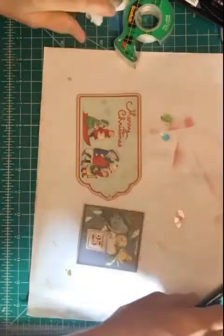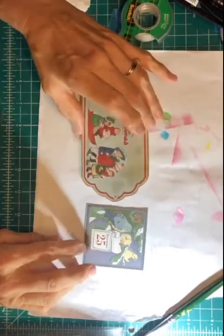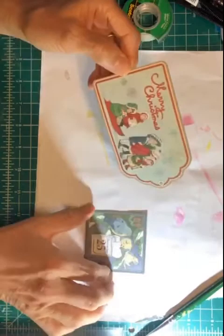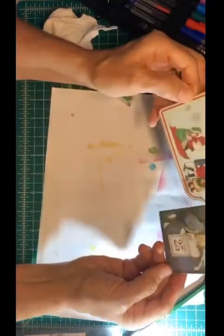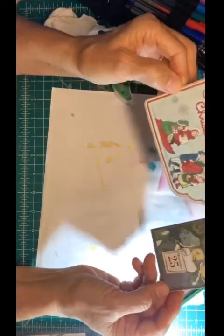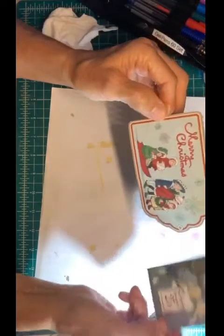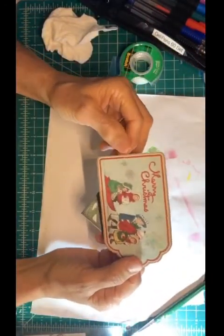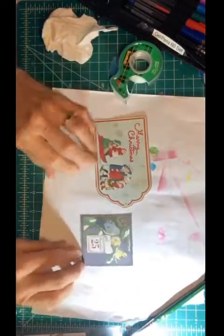What I do is decide what I want to enhance, because see how dull this is? I mean it's pretty, it's very beautiful, but it's dull — it's just printed paper. That's what that is, printed paper. And you can enhance it by using gel pens.